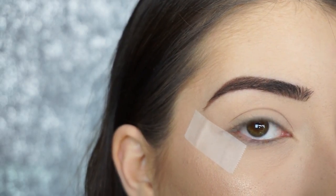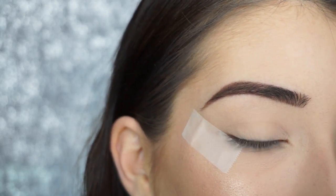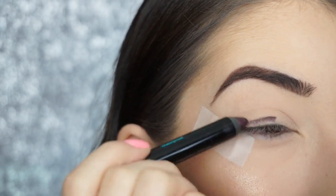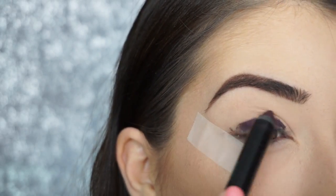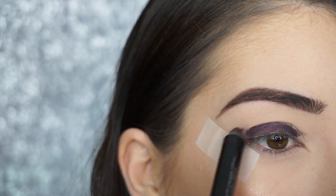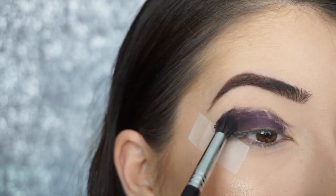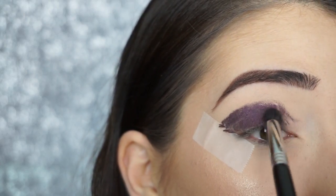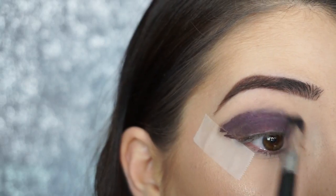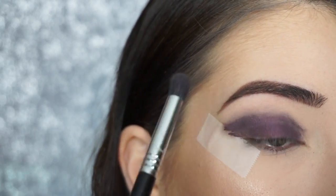This look is going to be super quick and simple, but you have to work really quick because all the products set and then you won't be able to blend them. Three products, but you've got to work quick. I'm going to start running this all along my lid — it doesn't have to be neat, just keep it close to your lid and go a little bit where your crease starts folding over. Then with my Sigma E39 Buff and Blend Brush, I'm going to start buffing this eyeliner out, going back and forth in windshield wiper motions and circular motions until it starts blending out.